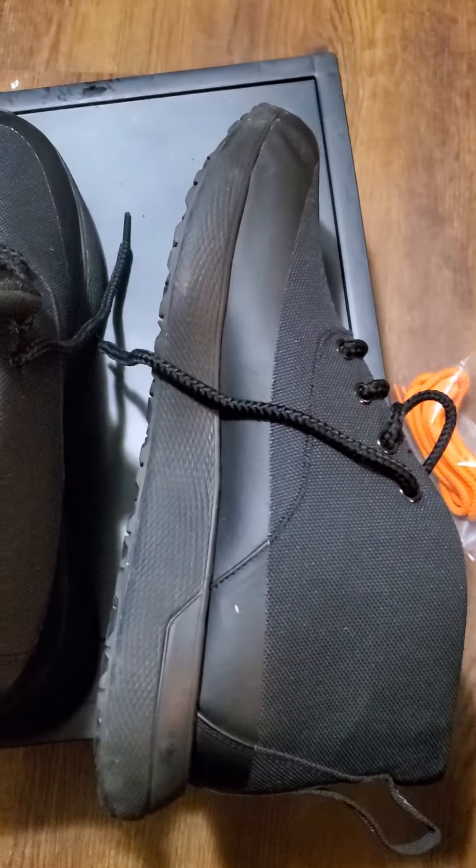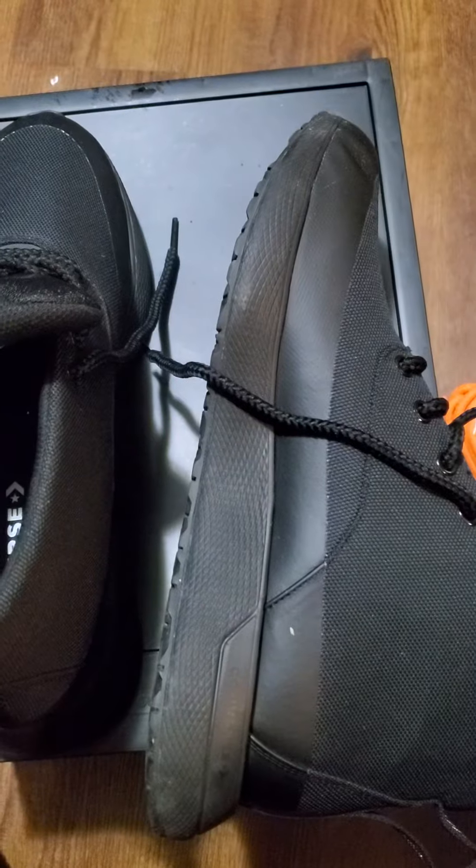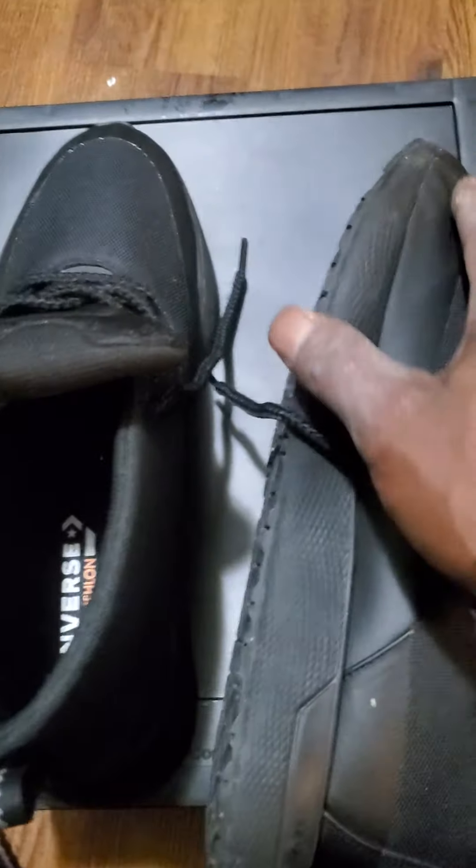This shoe right here is very comfortable. You can dress it up, dress it down. It's one of those unique shoes. I got a little crease right there from rocking them, but oh well.